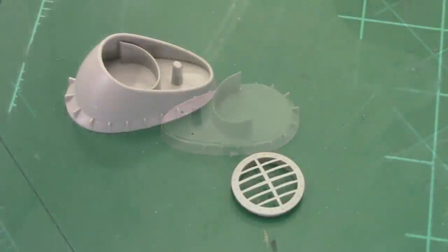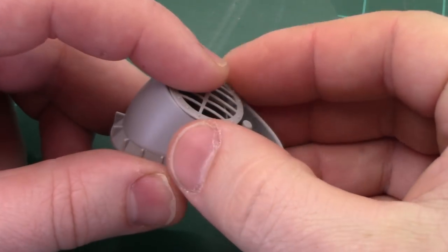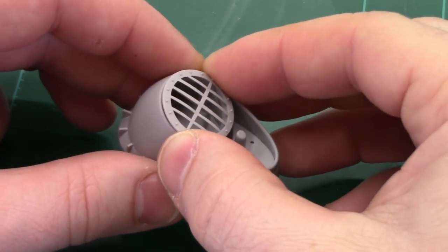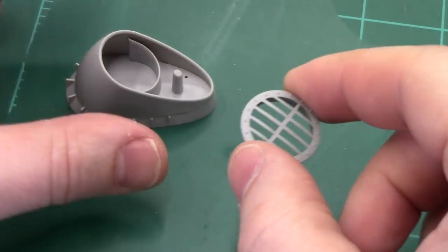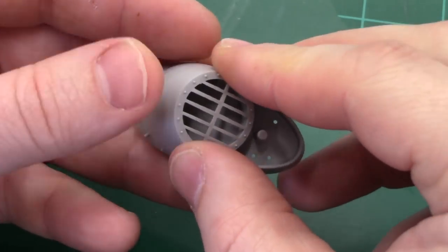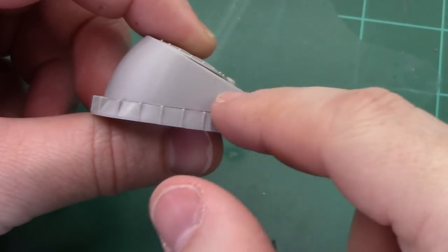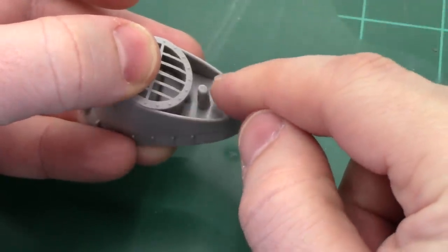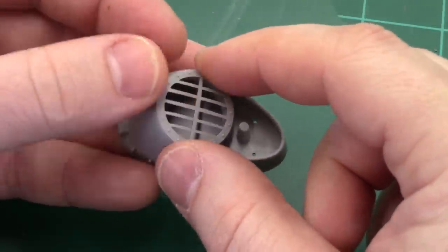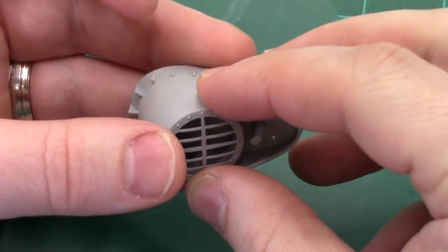We've reached our first major decision with the rear funnel. The Pontos instructions has us remove the entire kit grill and insert a new smaller photo etch one. For this 1945 measure scheme — I think it's measure 21 or 22 — the sides are light gray, and from the top up is all painted flat black, except for the little auxiliary stacks coming out of the inside, which according to my reference photos were not painted black. There's also a hairline edge that wraps around there.